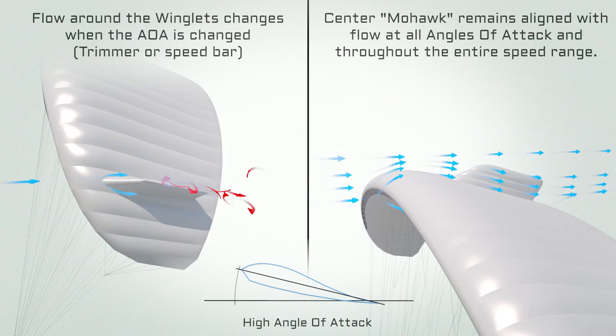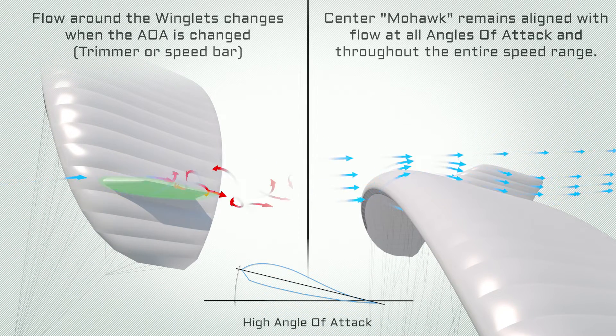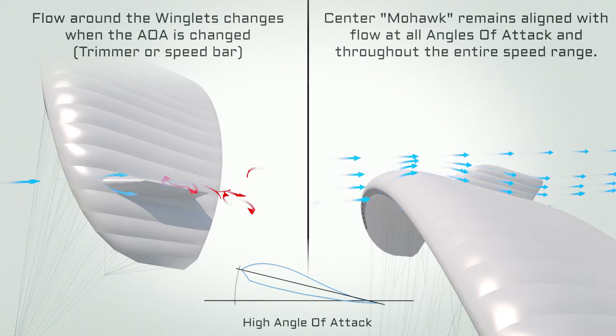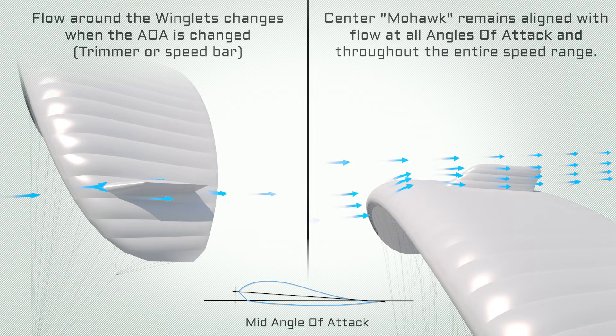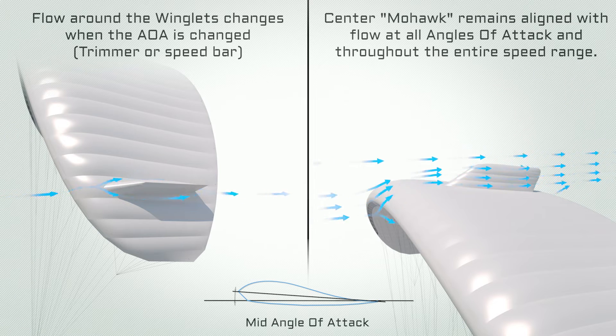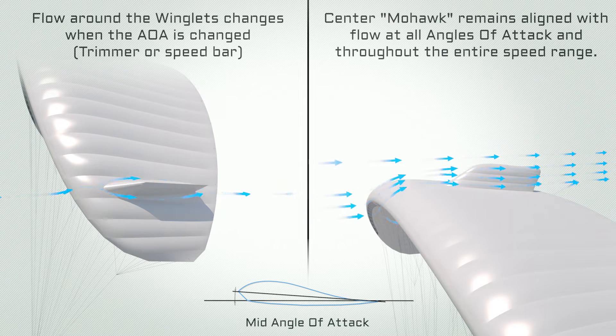The Mohawk has an aerodynamic advantage over winglets in that it is aligned with the flow on all angles of attack. Winglets are lift surfaces, same as wings. Whenever they are positioned at an angle of attack — positive or negative — they create lift and drag.